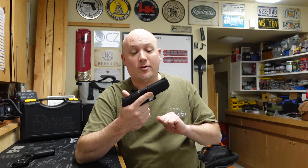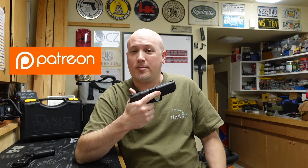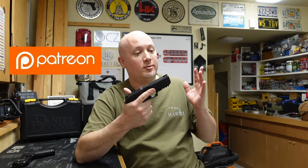It's an honor to get to shoot this pistol so soon after SHOT Show. I always want to thank my Patreon supporters because through their monthly donations they help keep the lights on around here. If you want to join my Patreon for as little as one dollar a month and see all of these videos early, there's a link in the description below.